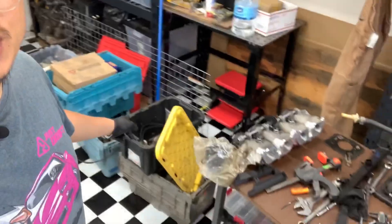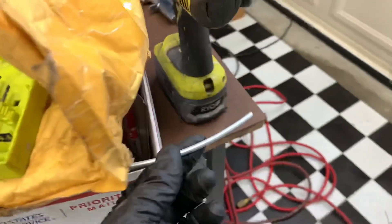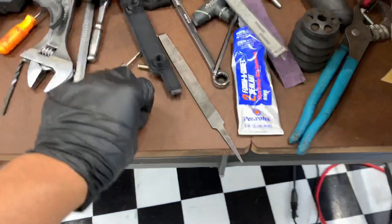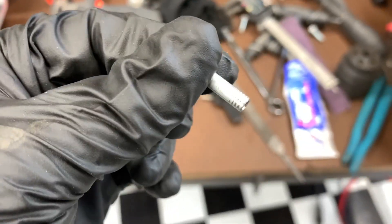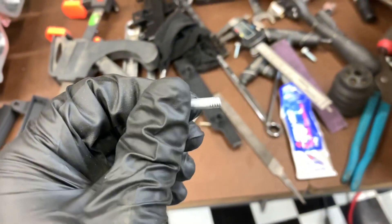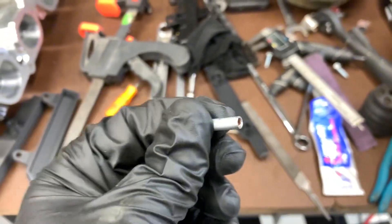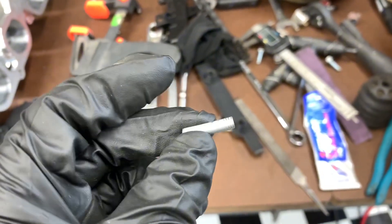You know things are getting serious when all the bins of junk are out — to find some brake line, which is about 5 millimeter. I tried tapping it with a 6x1 die. If I had a 5x0.8 tap or die I would definitely use it.